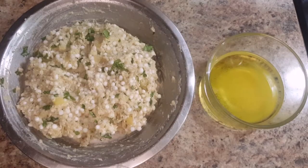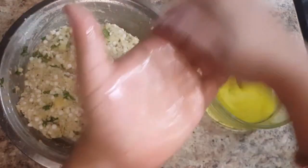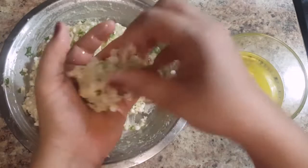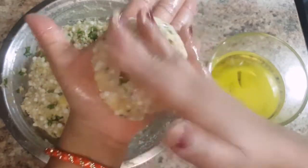Mix all the ingredients well. In the end, add in the lemon juice and mix it well. Our dough is ready. Now let's start making the sabudana thali peat — for that, grease your hands with some ghee and take a small portion of the dough, give it the form of a patty, and start spreading it carefully with the help of your fingers.